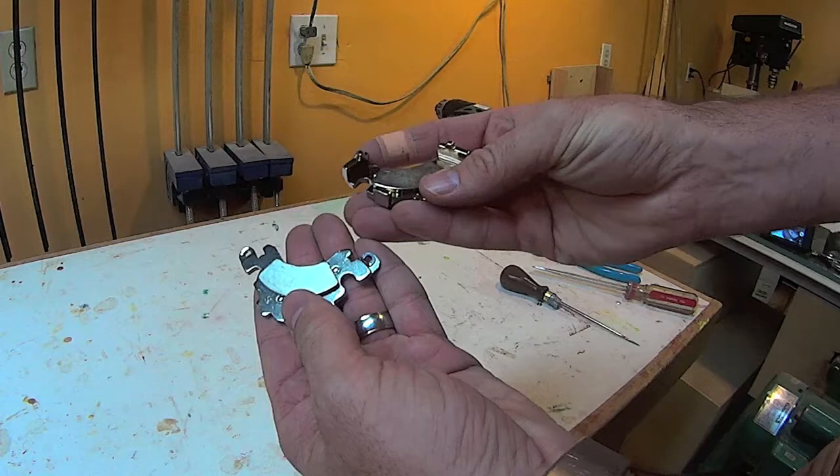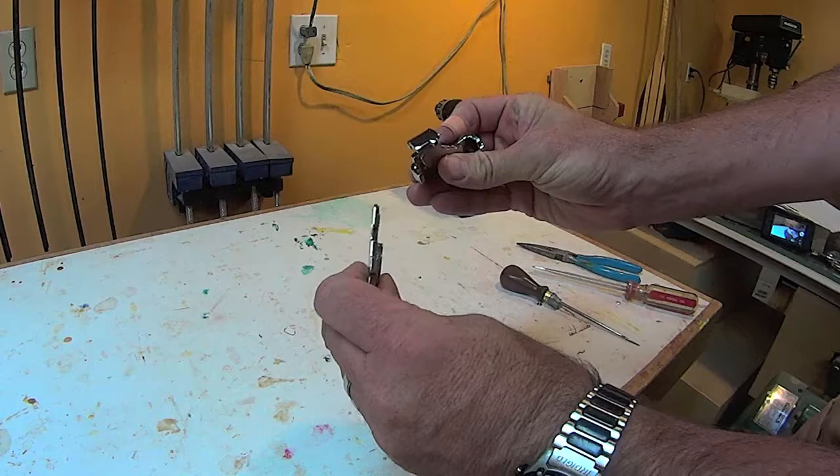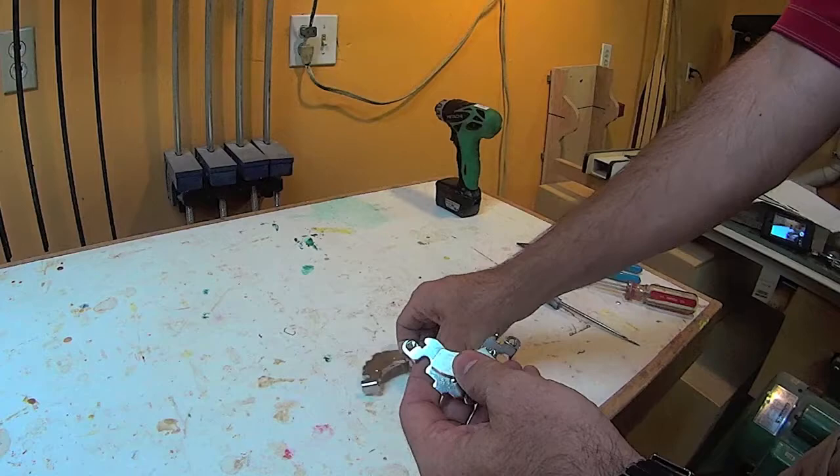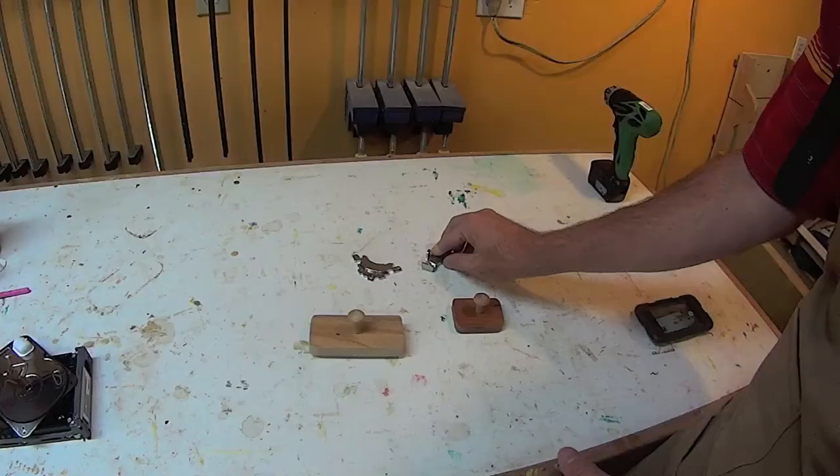So here are the magnets. They're both the same, however this one has these legs on it. This one is quite nice — it's got some holes, so you could mount that to something or you can even use it as is.